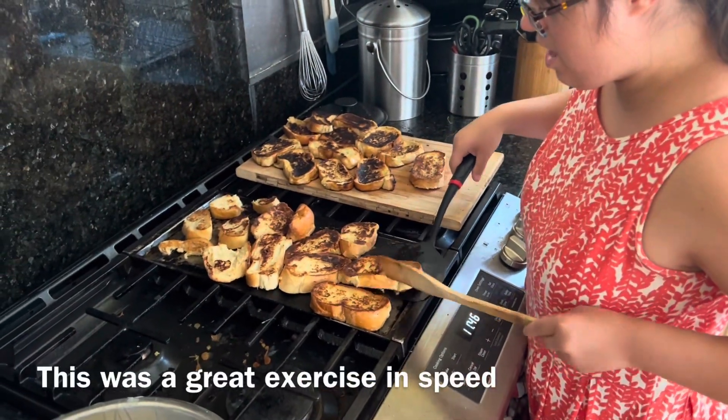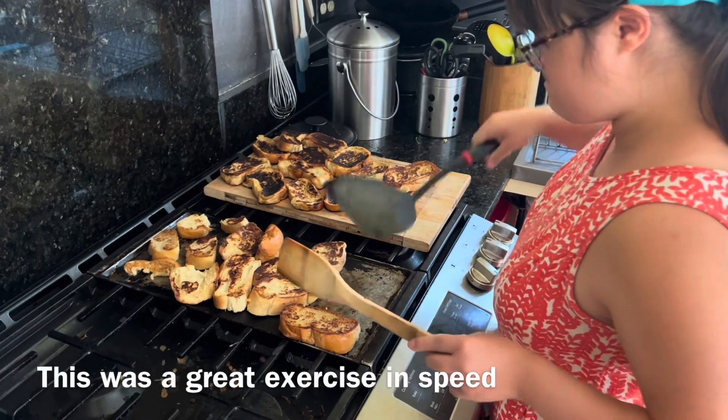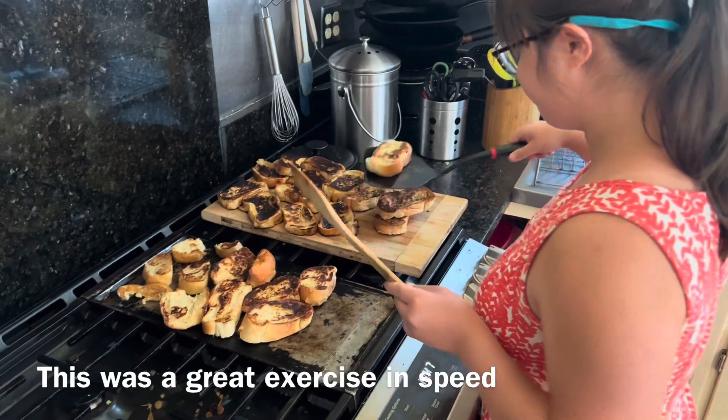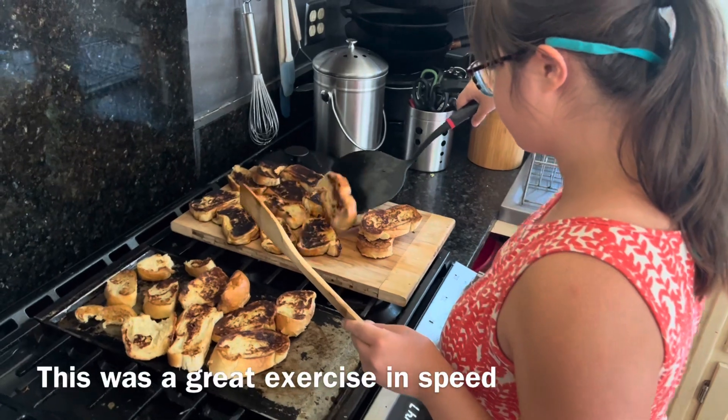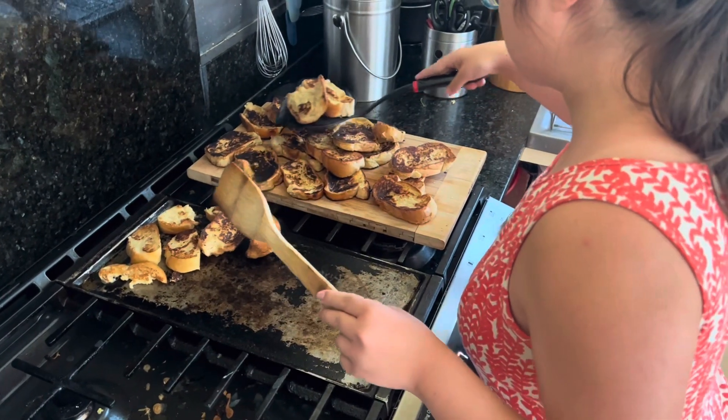It's okay to do two at a time, Grace. Good using two hands. Excellent. Perfect. You could put them on top — it's fine. Two. Well done.